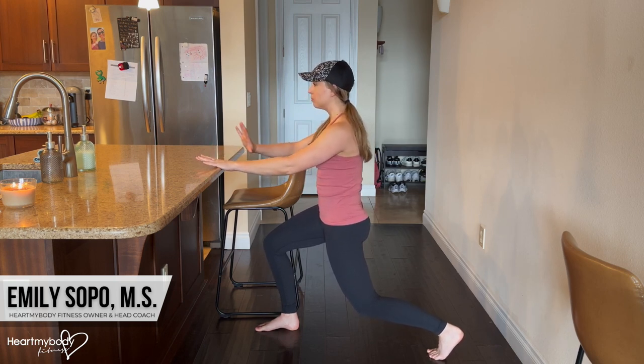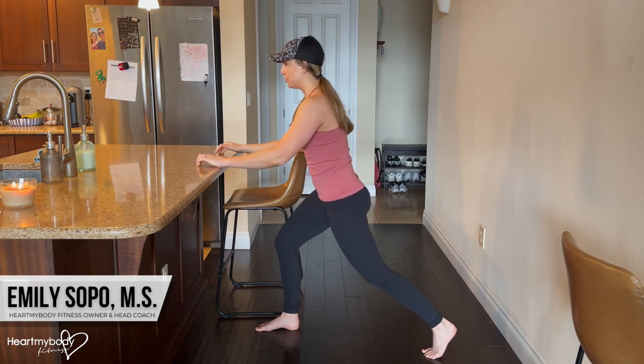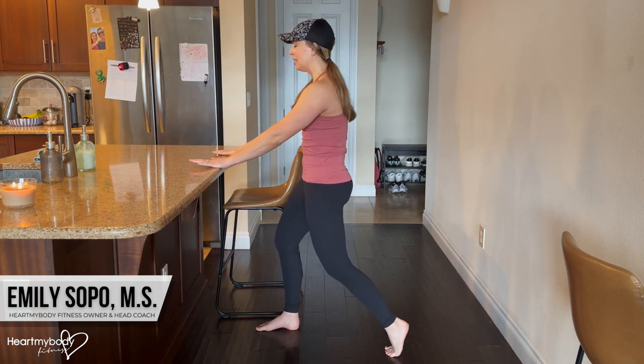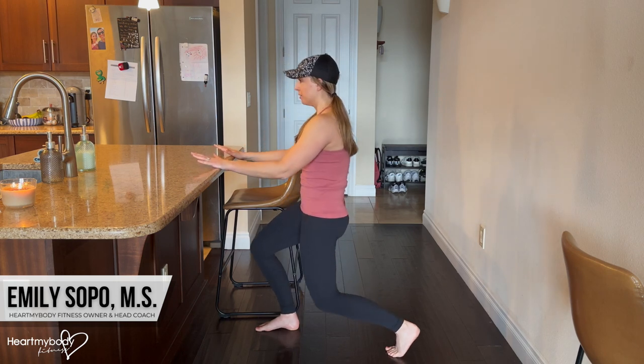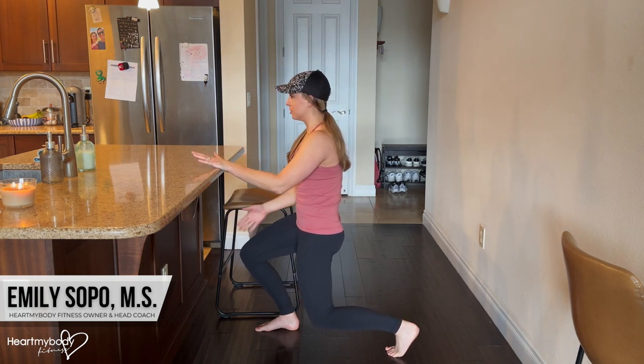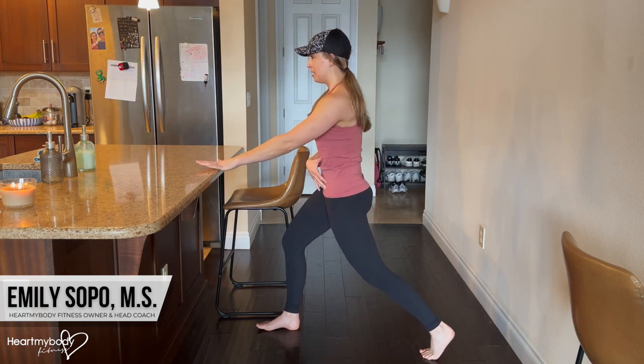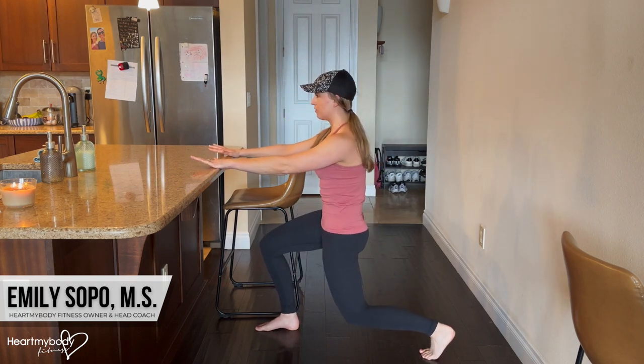Hold this, breathe through it. And just a quick tip: if you are playing with lowering down a little bit lower, you may need to adjust the positioning of your feet. If you had started with your feet too close together and then lowered down, your front knee might be a little uncomfortable — it's so far forward. So you might step it back a little bit, get back into position, and then lower down from there.